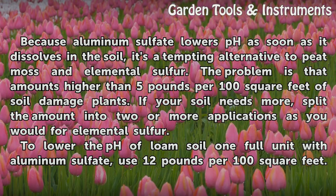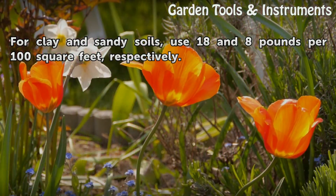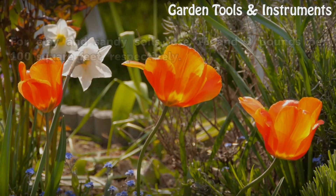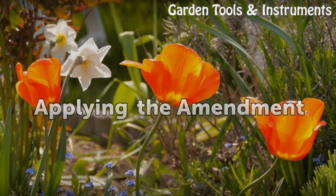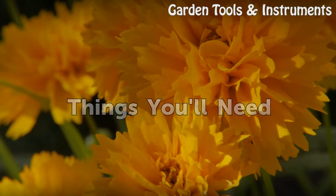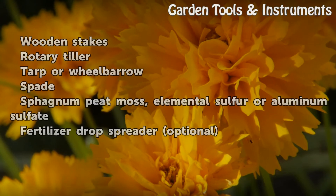Aluminum sulfate lowers pH as soon as it dissolves in the soil, making it a tempting alternative to peat moss and elemental sulfur. However, amounts higher than 5 pounds per 100 square feet can damage plants. If your soil needs more, split the amount into two or more applications as you would for elemental sulfur. To lower the pH of loam soil one full unit, use 12 pounds per 100 square feet. For clay and sandy soils, use 18 and 8 pounds per 100 square feet respectively.